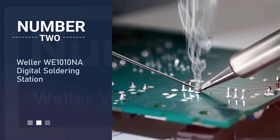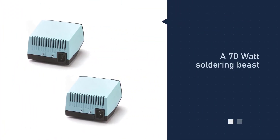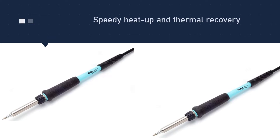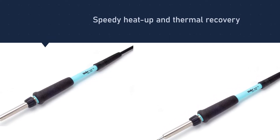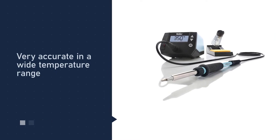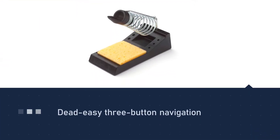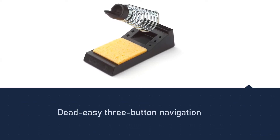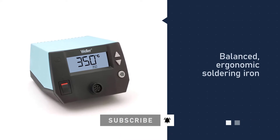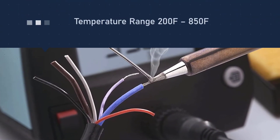Number two: Weller WE 1010 NA digital soldering station. Weller's WE 1010 NA is the best alternative you can find to Hakko's FX 888D. Just like Hakko's soldering station, the WE 1010 NA offers 70 watts of power, which guarantees fast heat-up and steady temperatures. It is similarly accurate within a wide range of temperatures, from a low 200°F to a scorching 850°F. We also find its soldering iron better balanced and its grip more ergonomic than its Hakko counterpart.